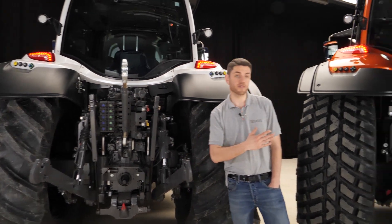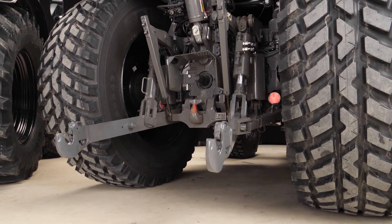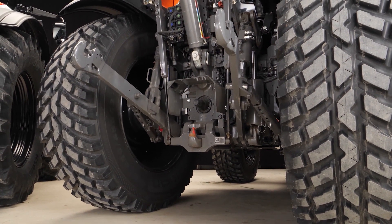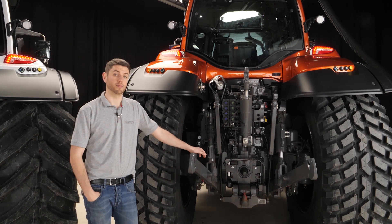When we go over to the Big Brother, the T series over here, we have a max lift capacity of 95 kilonewtons — nine and a half tons — with a lifting range of 868 millimeters. That's one of the best you'll find on the market.